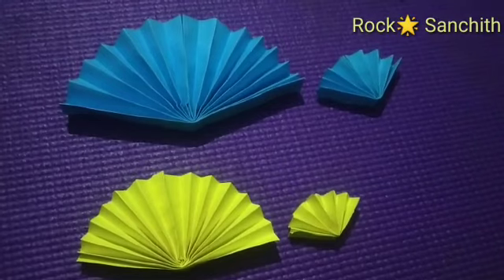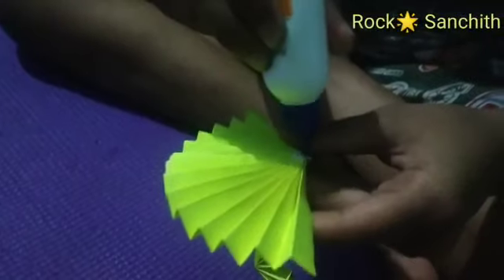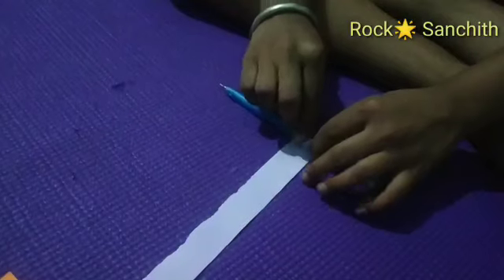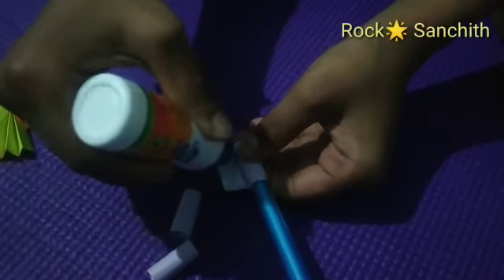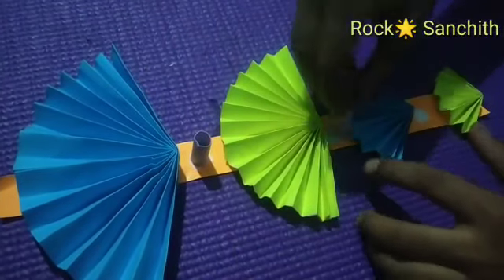Now I folded all the papers. Apply gum like this and paste on the paper like this. Take a pen and roll the paper like this. Keep the papers in center.